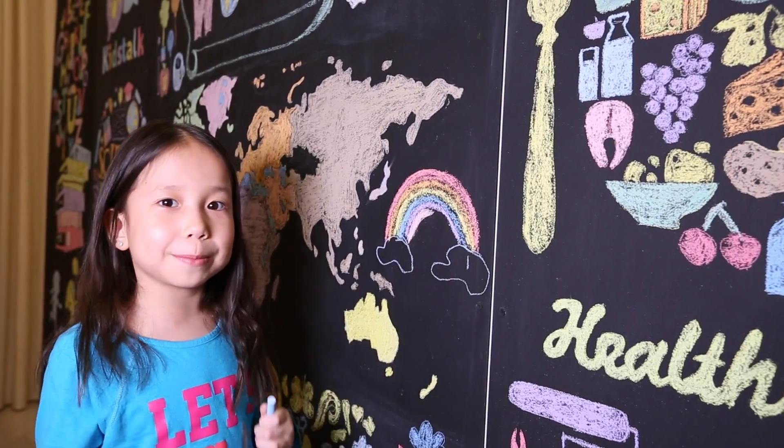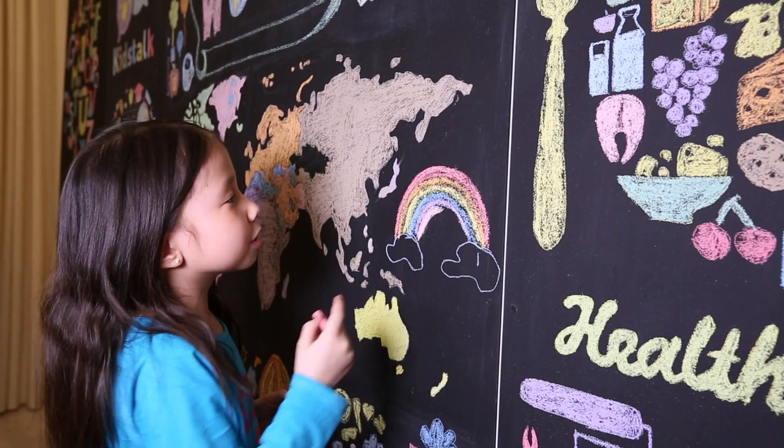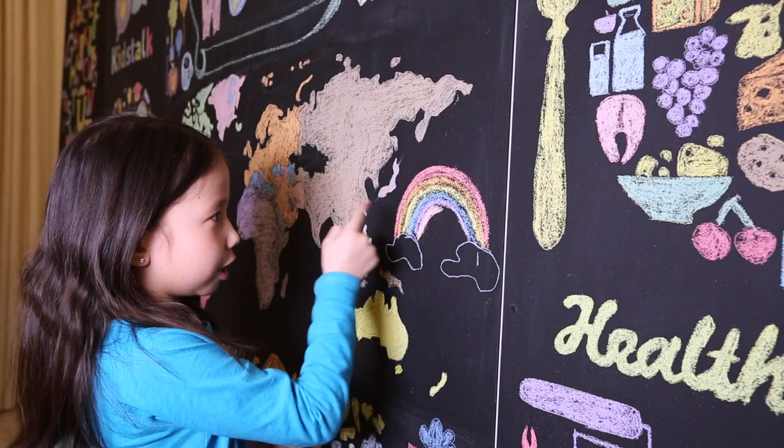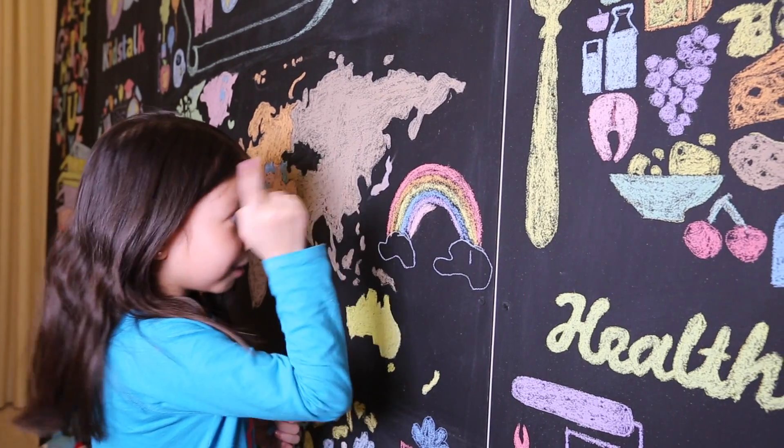Guys, do you like my rainbow? Look, I colored it with different colors like red, orange, yellow, blue, purple, and pink.